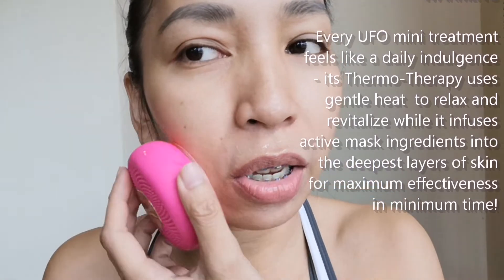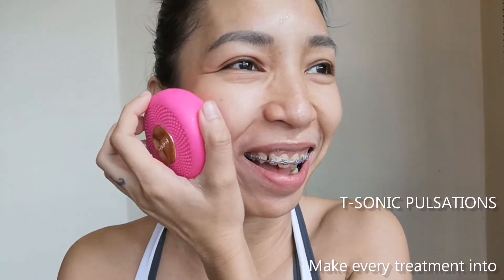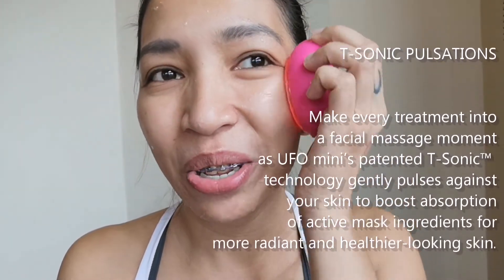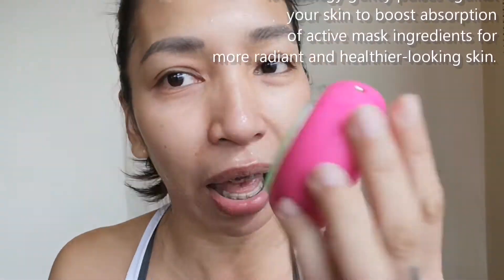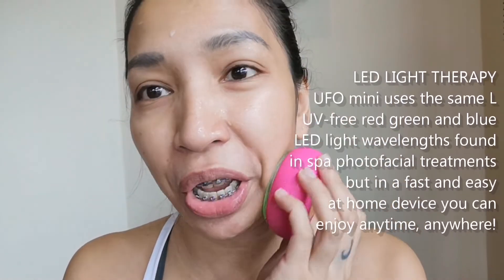It has soft vibrations and it's really warm. It's so relaxing to use. This is making masking 1,000 times more enjoyable. And what's great about this mask is it's 100% reusable — you can just charge it and replace it with other masks of your choice.